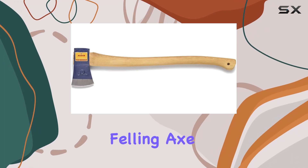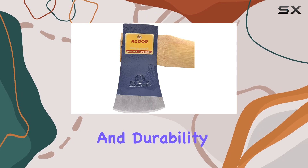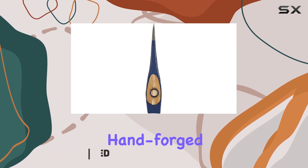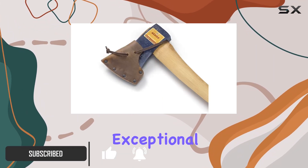The 26 Yankee Felling Axe is a remarkable tool that stands out for its craftsmanship and durability. Featuring a 2-pound Yankee pattern head, this axe is hand-forged, ensuring that each piece is meticulously crafted for exceptional performance.